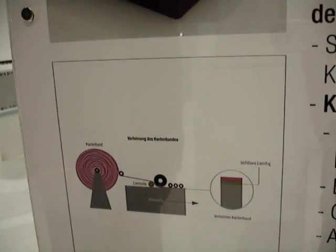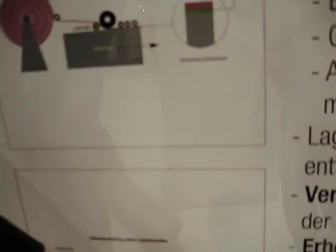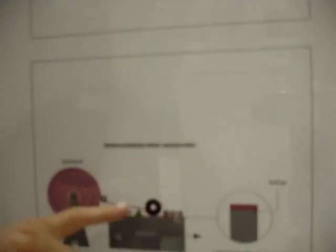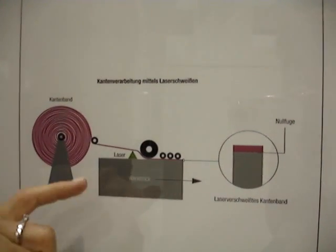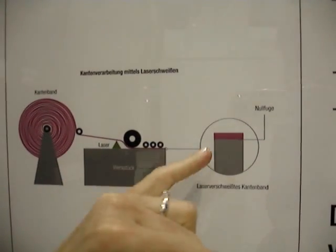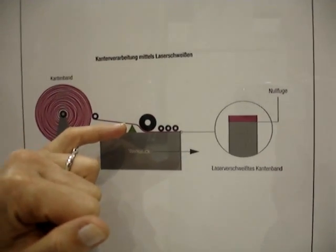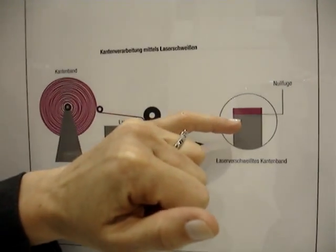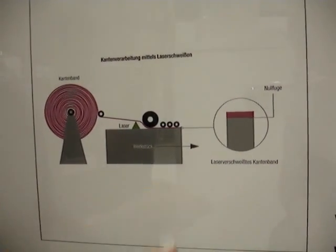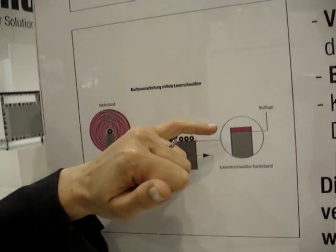With a typical edge bander, what we did is we created a new edge band that allows producing the board without glue, but through a laser application. You get the edge band a little bit softer, which is going to bond into the panels. Our edge band is made of co-extrusion and the base material is a polypropylene — a modified polypropylene.